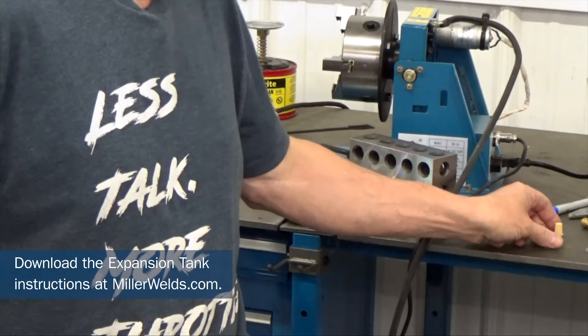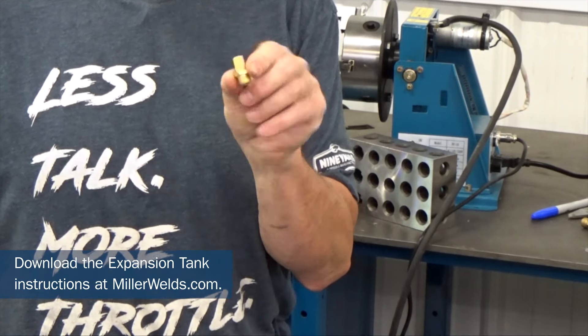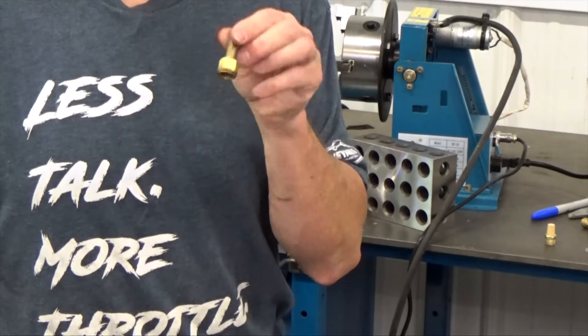The reason I call this a low buck tank is because I only purchased one thing for it — this little brass filter, $2.50 from Amazon. I bought a three-pack for seven bucks.